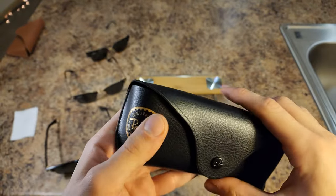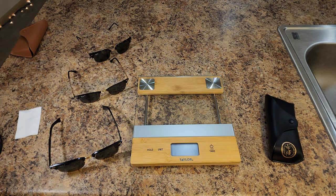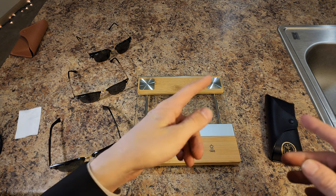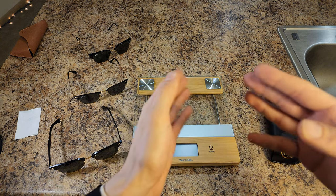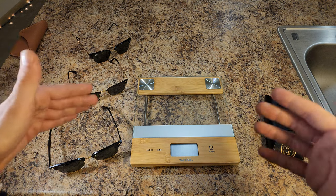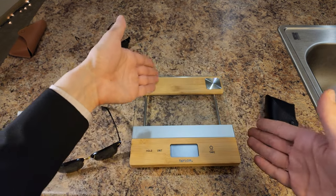The case feels very premium — the correct button snap, the correct button color, correct logo, correct feel, correct inner lining. That's how it should feel. I am pretty much 95-100% convinced these are the real deal. With the last ones, the box, case, icons, paper, and cloth were all fake except the glasses themselves.